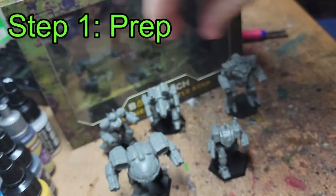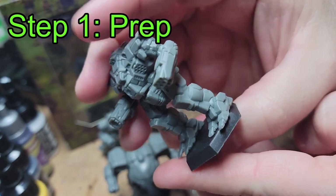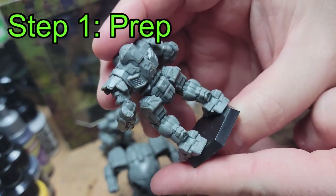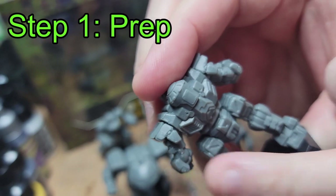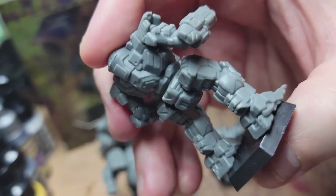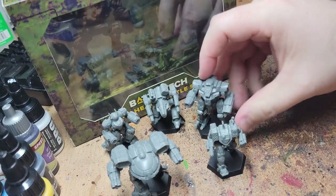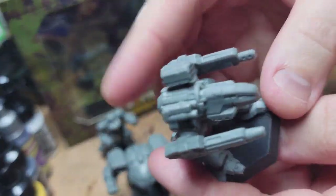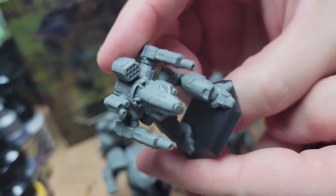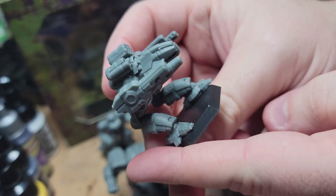Step 1: Prep. Right out of the box, your standard CGL Mech is about 90% ready to paint. Occasionally, on specific mechs, mold lines can be found that need to be scraped off with a hobby knife or flat edge tool. These lines form as a result of the two injection molding plates coming together not quite flush. While it's not crucial to get them all, they can be annoying later in the painting process as paints and washes can end up exaggerating the seam.